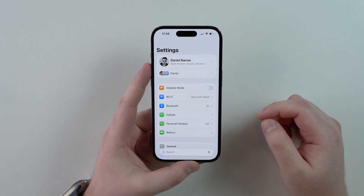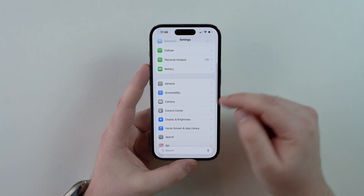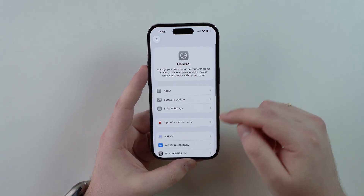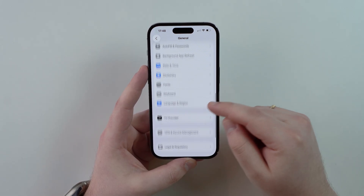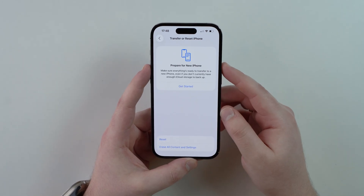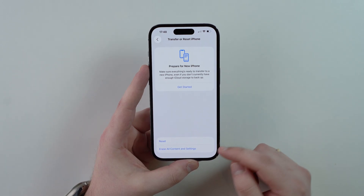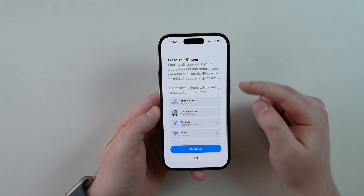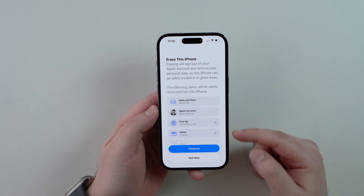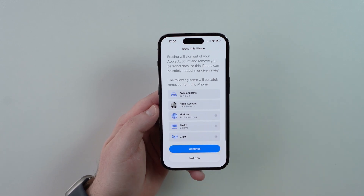Now that the backup part is clear, let's erase your phone. In Settings, scroll down to General and tap on it, then scroll all the way down to the last option: Transfer or Reset iPhone. Tap on it, then tap Erase All Content and Settings. You'll see a confirmation page saying everything will be erased — go ahead and continue.